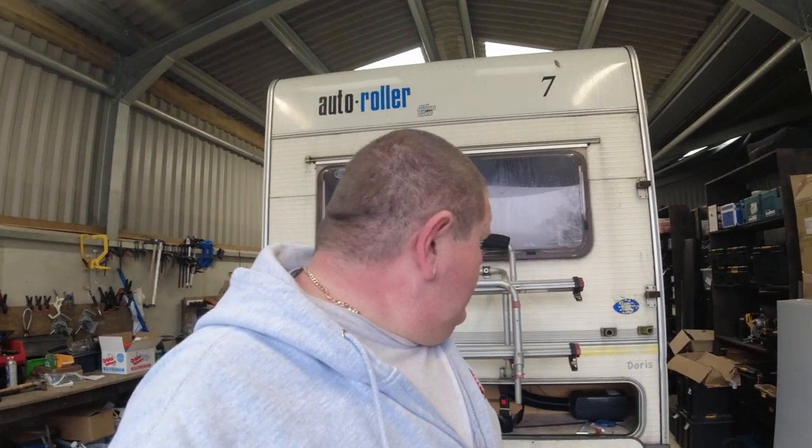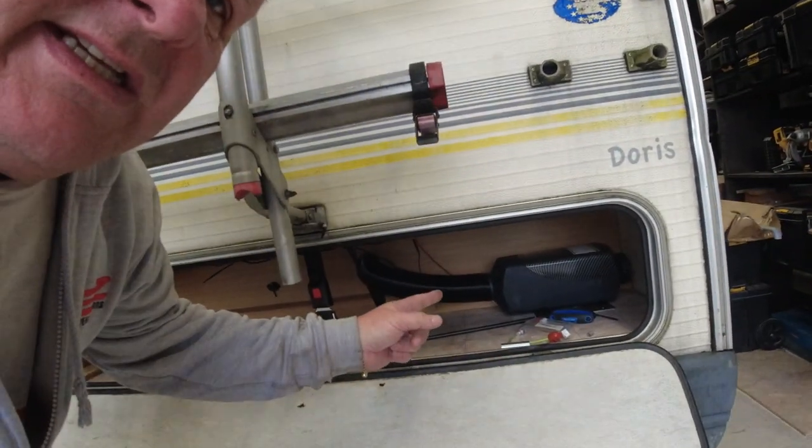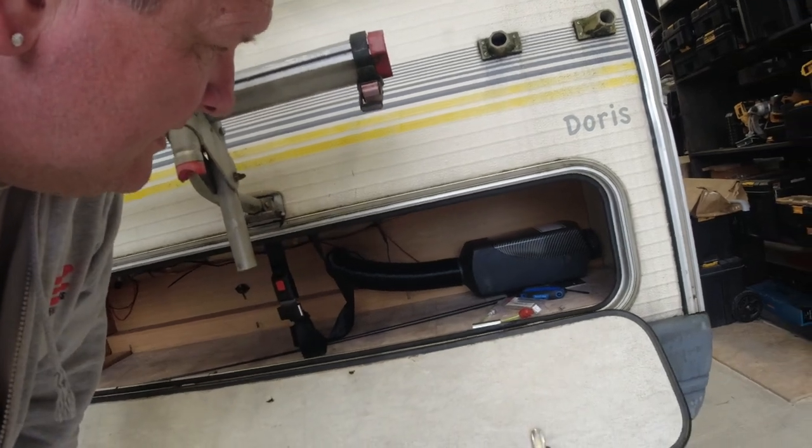Hi everybody, welcome back to Built Not Bought. We've got something a little different — a repair on a diesel heater, as you could judge by the thumbnail. We fitted this diesel heater a little while ago, and the problem is it's just blowing cold air and showing up an E08 error.